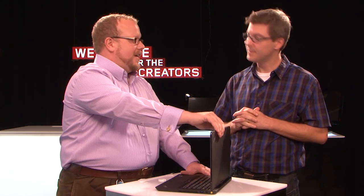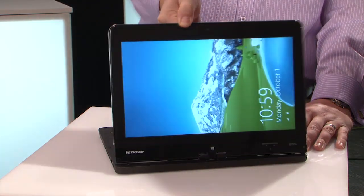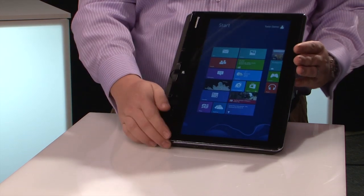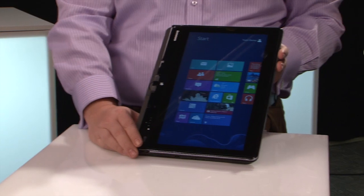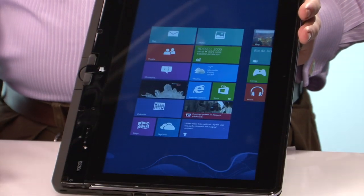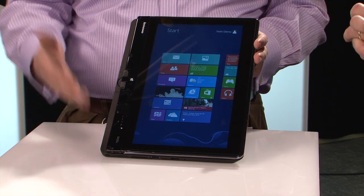Let's get back to what separates this from the IdeaPad Yoga. The key difference: it doesn't flip all the way around backwards. It is more in the traditional mold of a convertible PC — it spins around and folds down, not unlike some ThinkPad X series models we've made in the past. Yoga has two hinges and goes all the way around 360 degrees. This is a different approach — just two different ways of accomplishing the same thing. It's a more familiar form factor to traditional users of a spin-around convertible tablet, and both have their place in the market.